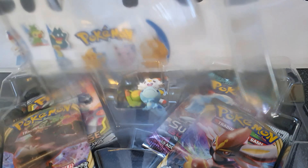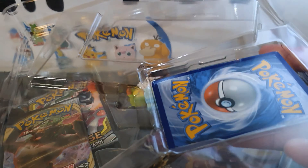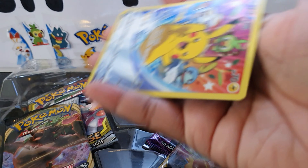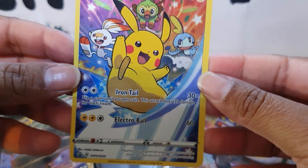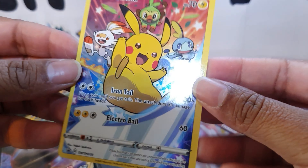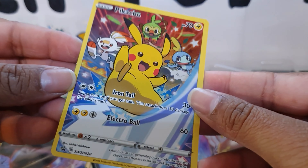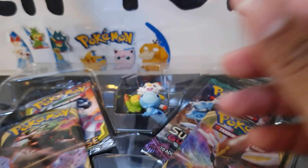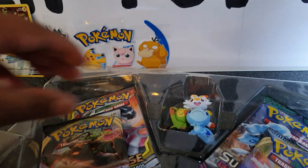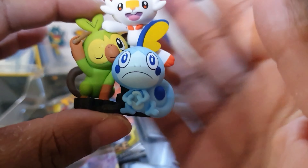The promo card comes with a bit of cardboard so it's easier to get out without bending. Here we have the promo — it looks awesome. I'm glad we actually got this in the western world; it didn't just come out in Japanese. Very nice. We'll stick that up the back there, and we'll have a look at the figure. Very nice.